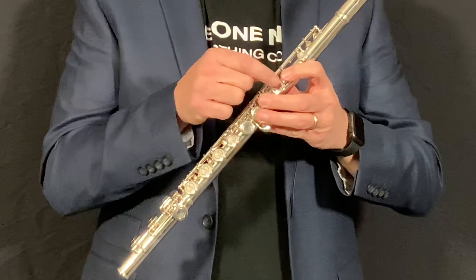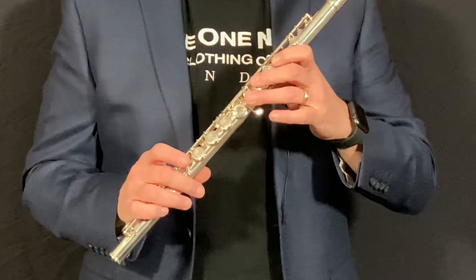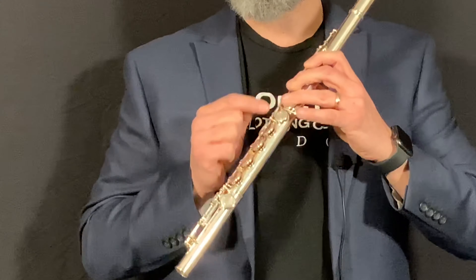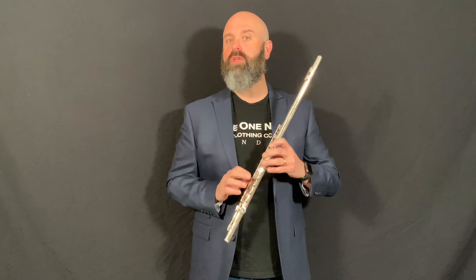We skip that key and put our first finger down, skip that key, then your middle finger, then our ring finger — skip a key, one, skip a key, two, three. The pinky finger will be resting on the golf club shaped key that you won't use for a little while when you first start.